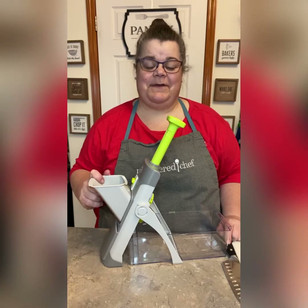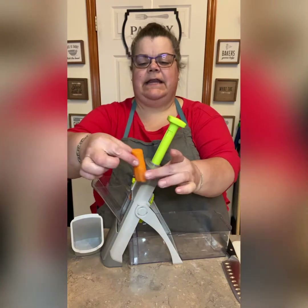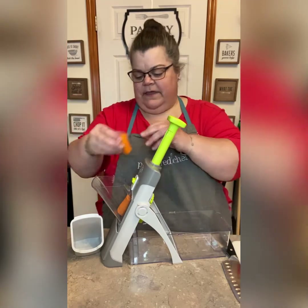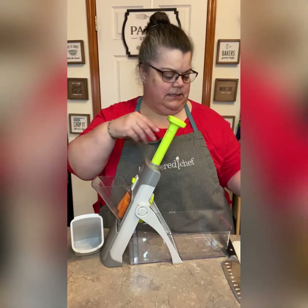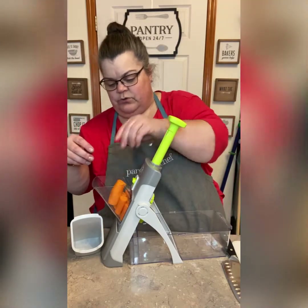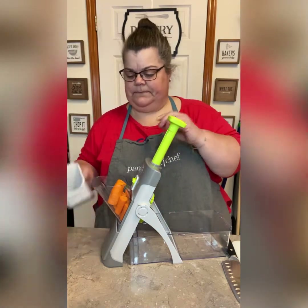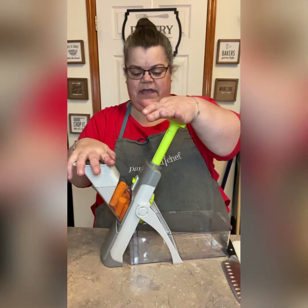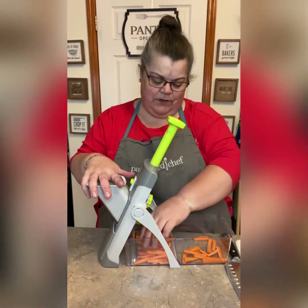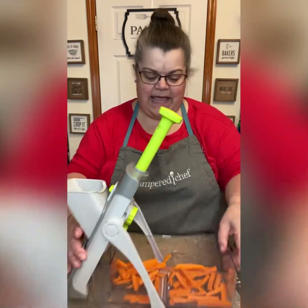By now you know how much I love the Rapid Prep Mandolin, so I wanted to show you some other things it can do. I peeled and cut my carrots into shorter pieces and I'm going to lay them this way so that when the blades come down they make little sticks. I have it set to a french fry cut at slice five, and I'm just going to use the pusher to push the carrots through. Two full carrots cut up in about five little swipes — pretty cool!